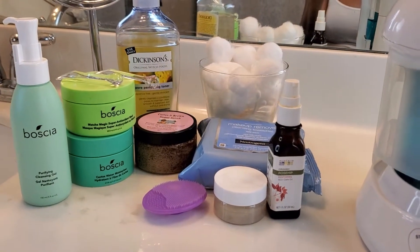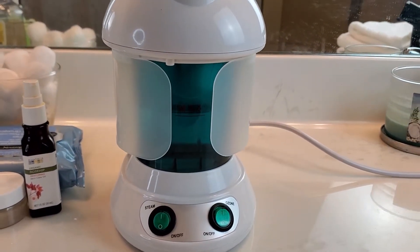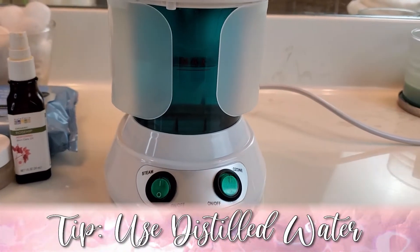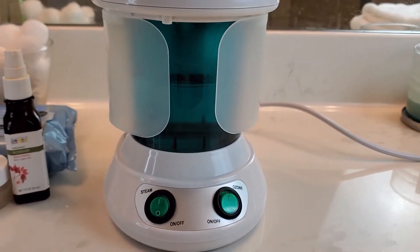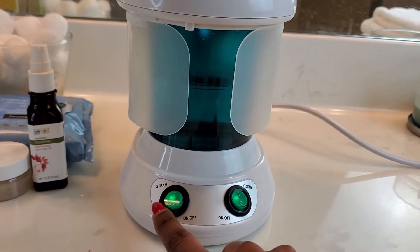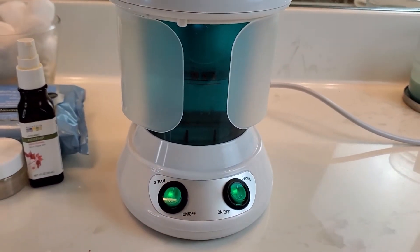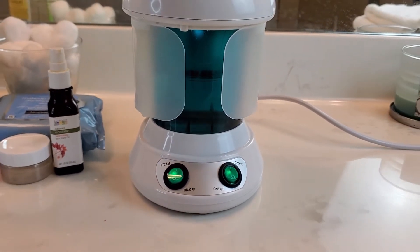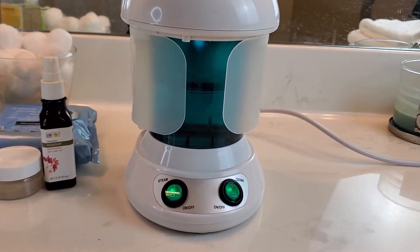The first thing you want to do is fill your steamer with distilled water. You want to use distilled water — do not use any other water, because you want water without impurities. I click both buttons: the steam and ozone. Ozone takes it to another level. Once it starts warming up, it'll start bubbling and the steam will start coming.